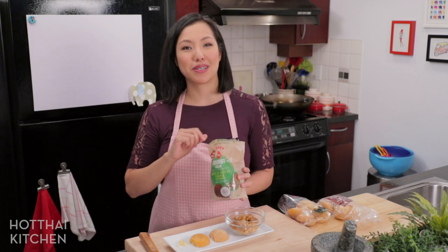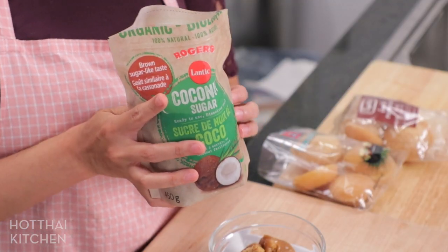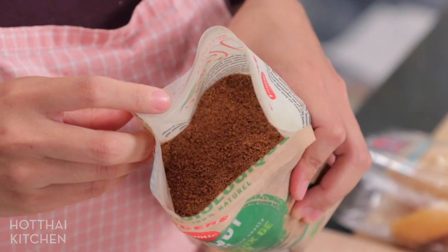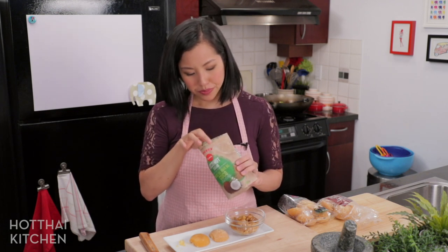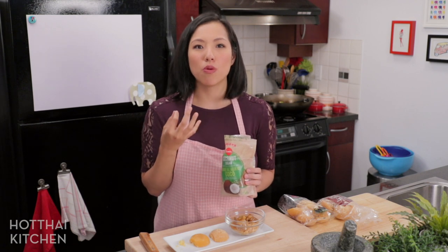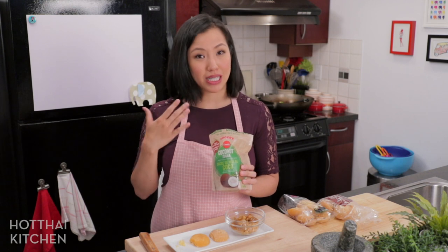I want to talk about another coconut sugar product that has recently entered the market — because all of a sudden anything coconut is healthy and trendy. This is the fancy one you can find in health food stores. Is it the same thing? It's very dark, almost like dark brown sugar — dry and granulated. It is made from the same stuff, but the processing is very different and it tastes very different. It's very toasty, almost smoky, a little burnt-toast-ish. This is not a good one to use in Thai recipes that call for palm sugar because it has a whole other kind of flavor that does not exist in Thai palm sugar.